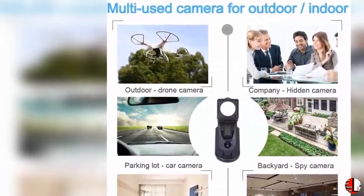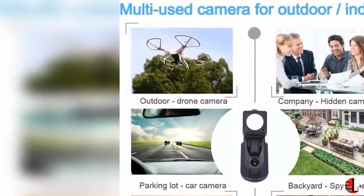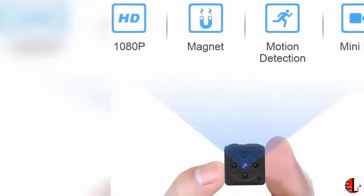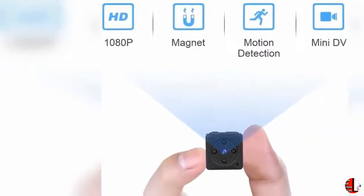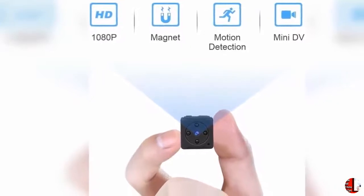Feature 3: Full HD Video and Photo. The MDIT Mini Spy Cam records video in exceptional 1920x1080p HD at 30 frames per second. Feature 4: Enhanced Night Vision with 4 PCS IR LED lights for a clear display in low light conditions. The LED lights do not light up when recording.